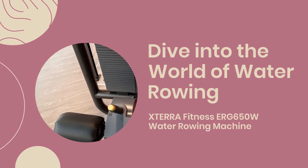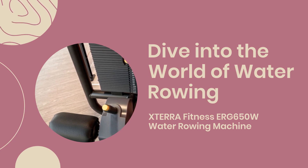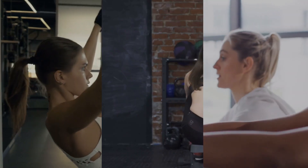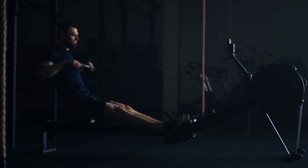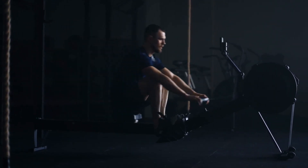Dive into the world of water rowing with the XTERRA Fitness ERG-650W Water Rowing Machine. A sleek addition to the competitive market, this machine is not just about good looks — it's about delivering a solid, full-body workout experience. Let's explore what makes the ERG-650W stand out in the crowded waters of fitness equipment.